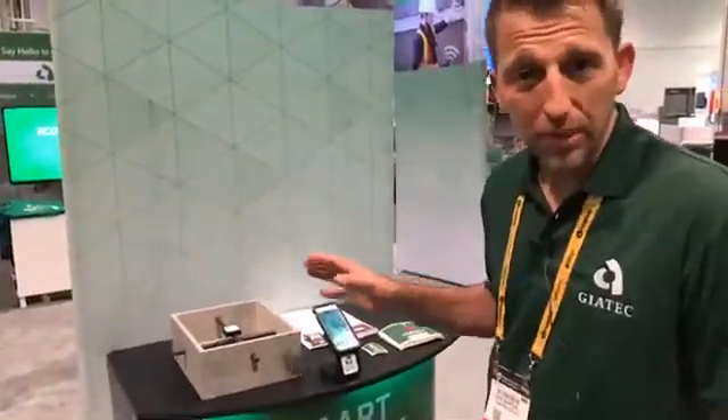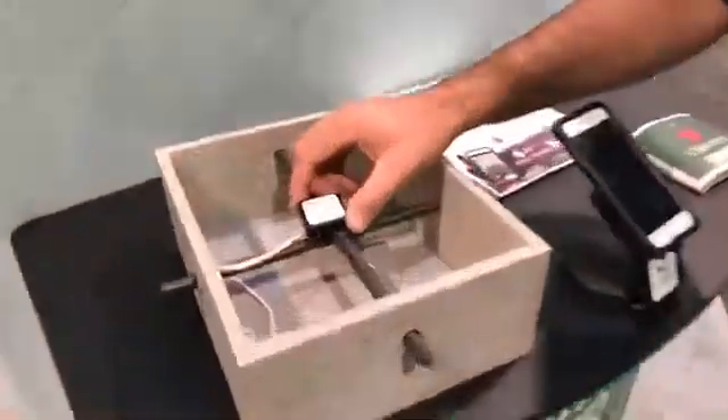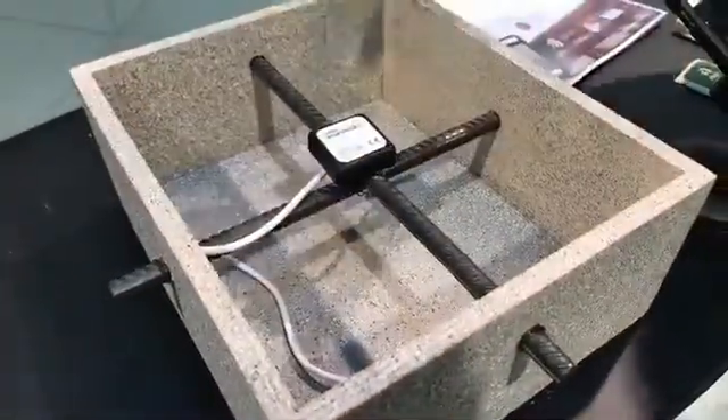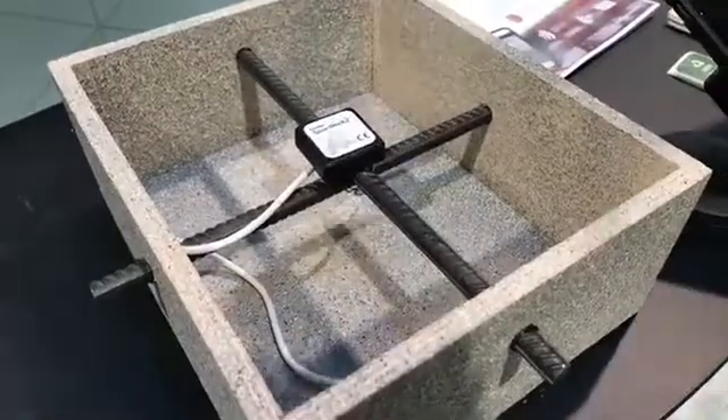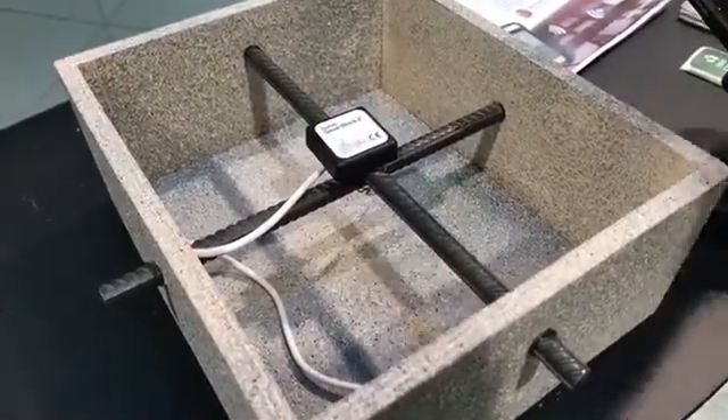So I want to talk about the future, but actually it's the present. Over here you'll see the device itself — it's a very small device. All we do is connect it to your reinforcing and cast it into your concrete. The whole device is cast into the concrete, so you've got no concerns about damage, theft, or any hassles once you've poured the concrete.